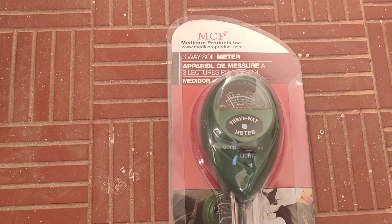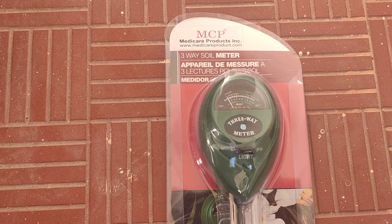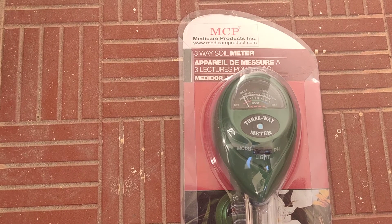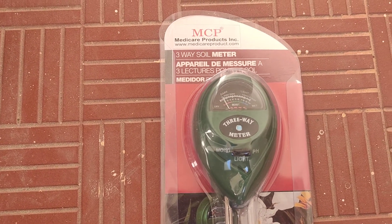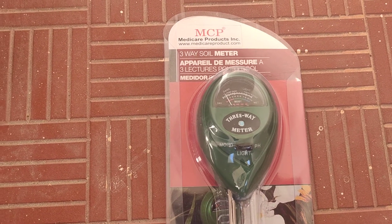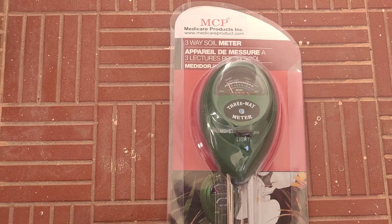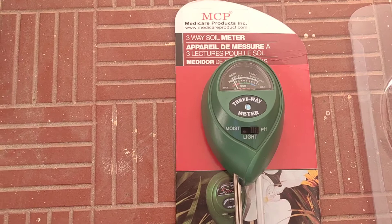The purpose of this meter is to measure the pH levels in the soil, and additionally it also has a couple of other features to measure the moisture level and the light level. It's kind of cool and the best part is it doesn't need any batteries to operate — it works just like that.